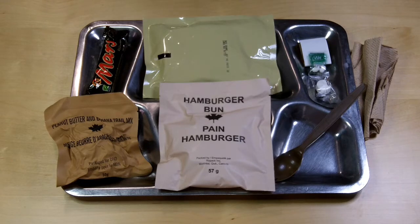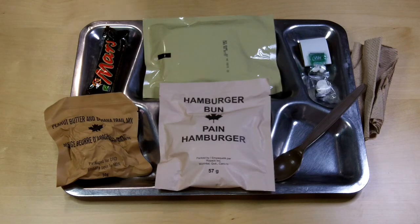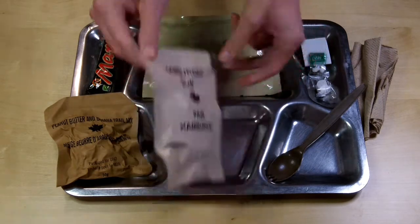Welcome back to today's video — this is the review and tasting of the 2019 smoked meat demi-glazed sauce, main menu number 10, Canadian IMP. The smoked meat is now in the hot water retort pouch in the boiling water waiting to reheat, so we're going to start with some of the accessories.